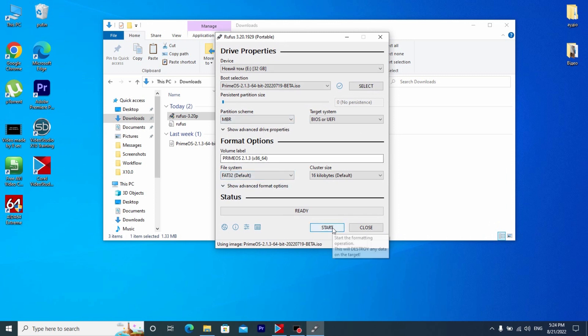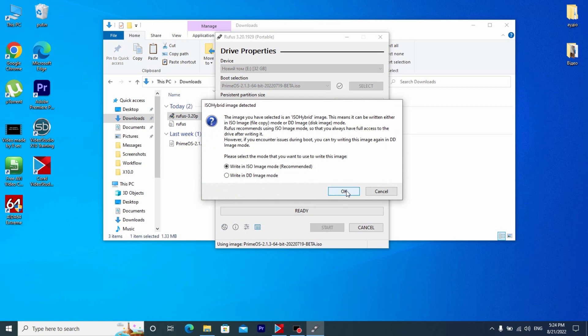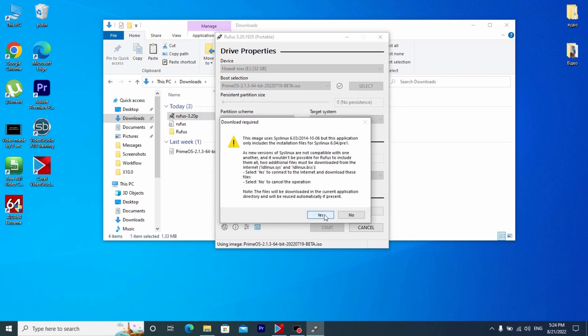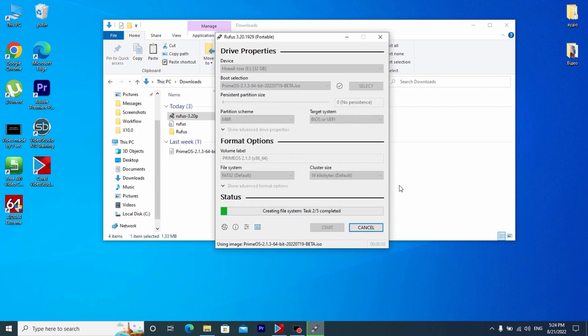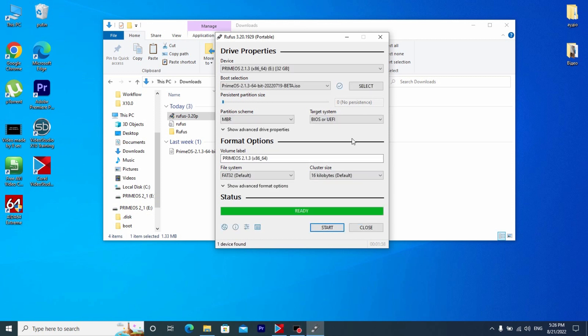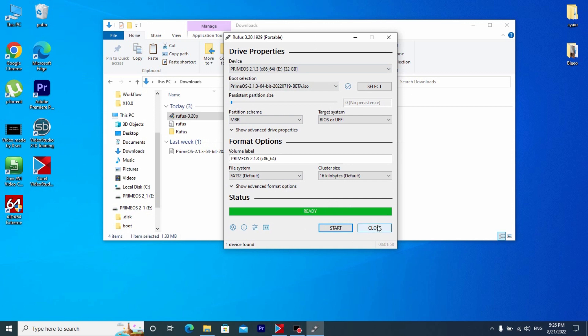There are no special options that we need to change — we just need to click Start. Be sure that all information will be deleted — click OK. All data will be deleted, so be sure to copy all important information to another hard drive or USB stick. Now we just need to wait until Prime OS is installed on our USB stick.